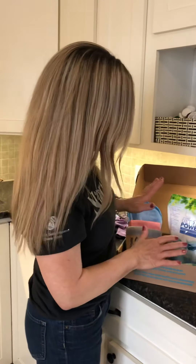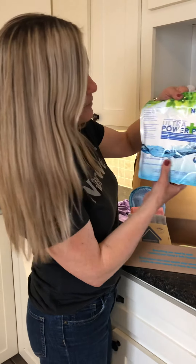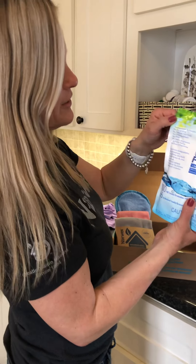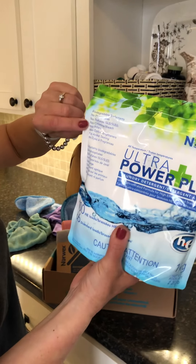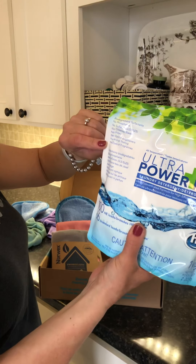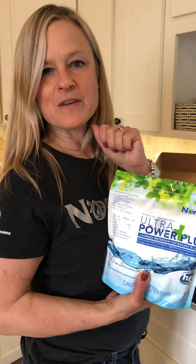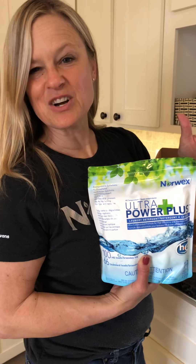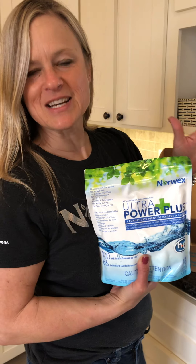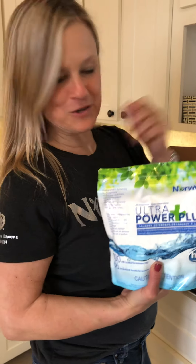Also in the Safe Haven 5 set you have our cleaning paste and our incredible Norwex Ultra Power Plus laundry detergent, which is biodegradable and has no phosphates, no sulfates, no chlorine bleach, no fillers, no optical brighteners, no animal testing, and no dyes or fragrances. I love this laundry detergent — this is all I've been using for my family. We have eight living at home with pets, a husband who's a contractor, and kids that play hard, and this is all we use.